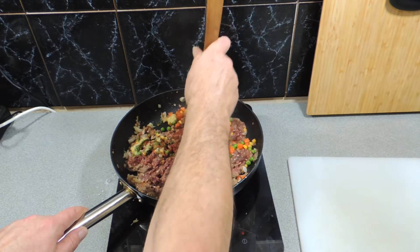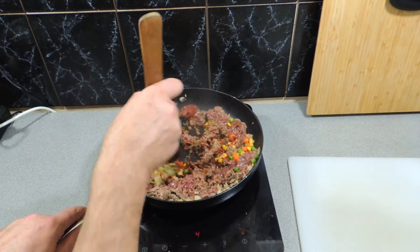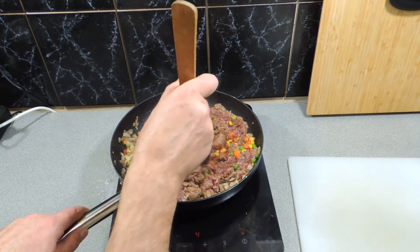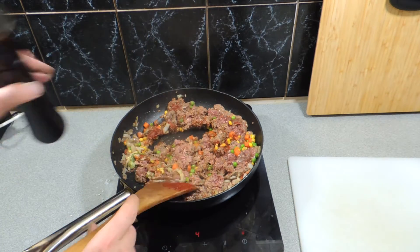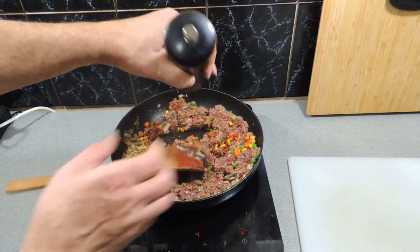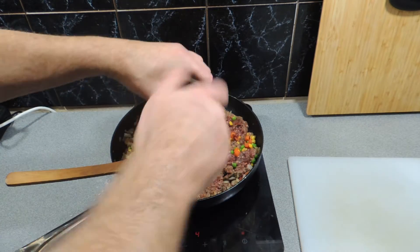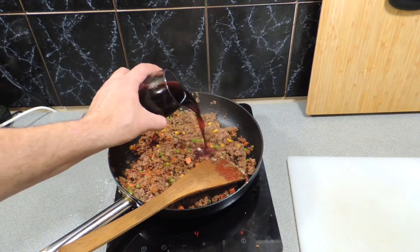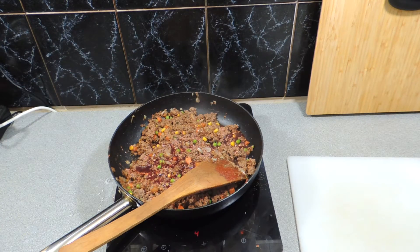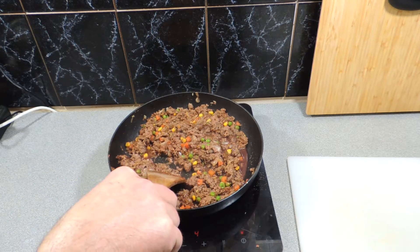Keep stirring that around. Kangaroo is a very lean meat — very low in fat, very high in protein. It's a very good meat to eat and it's got a great flavor. Now that doesn't mean it doesn't need any more flavor — give it a good hit with some freshly ground black pepper, and give it a splash of red wine. Why not?